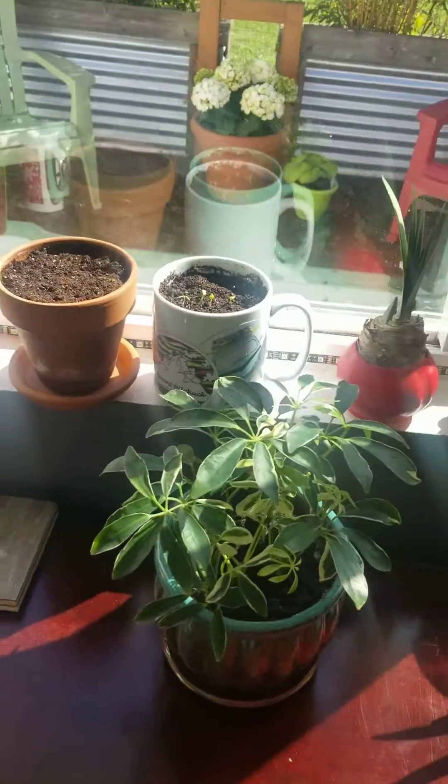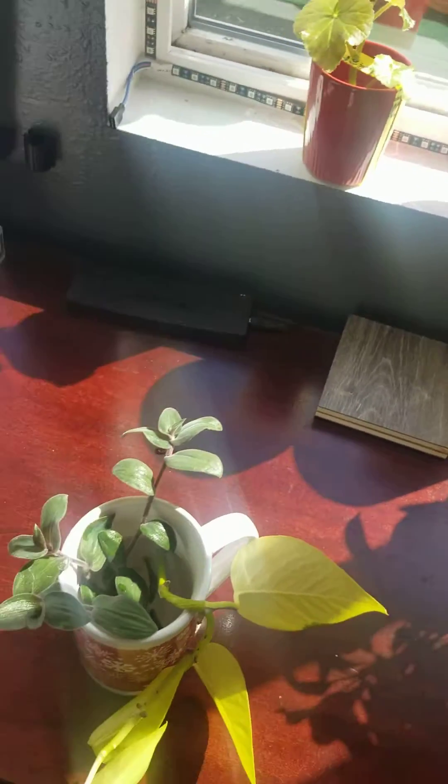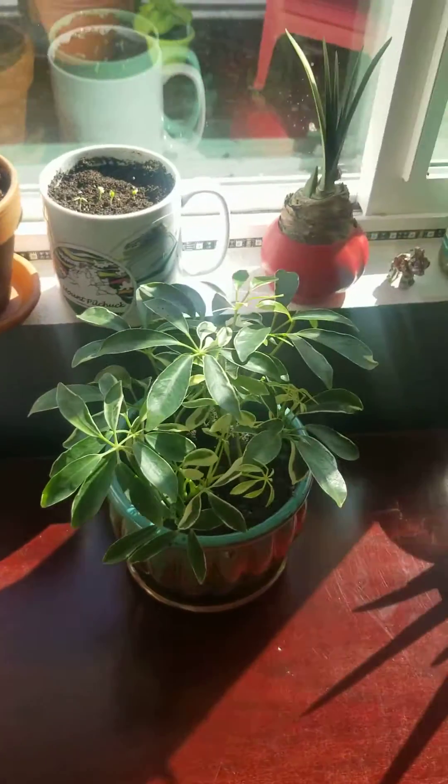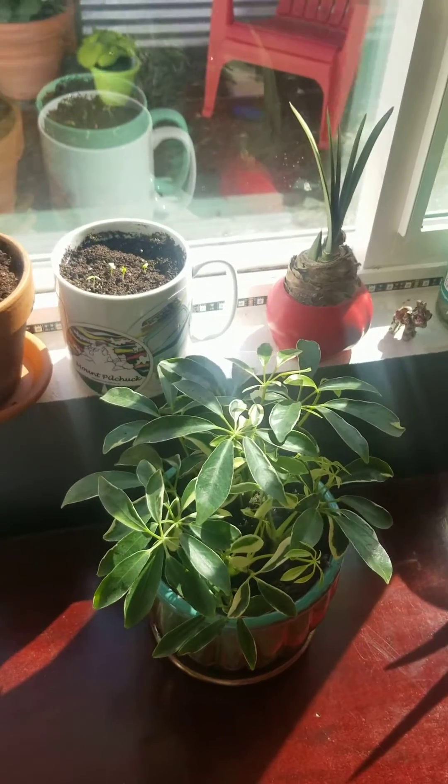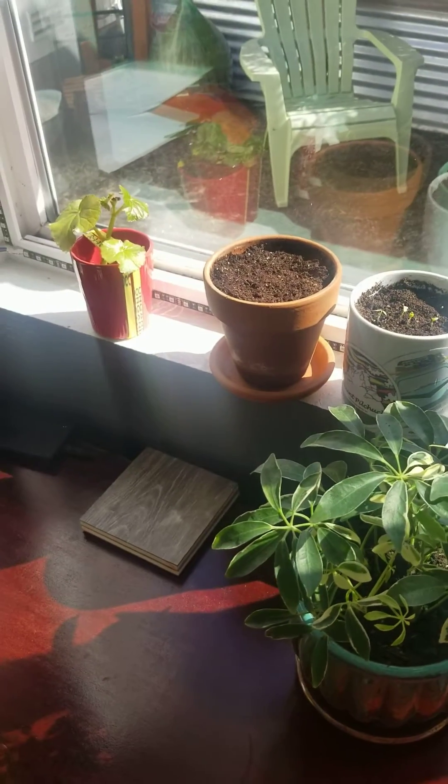Hey there! I thought I would share with you my little garden I've got going on, since you are starting your own magnificent garden. Congratulations!